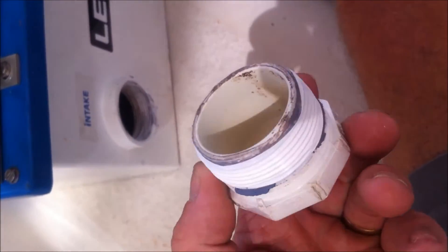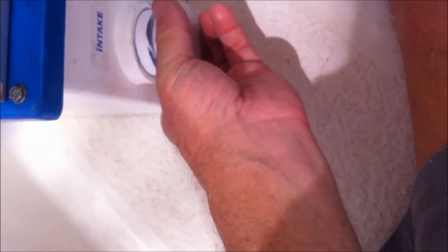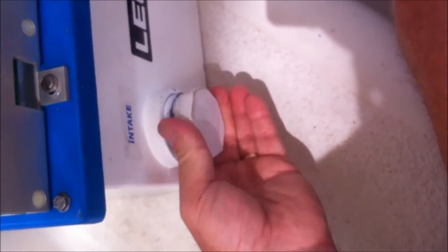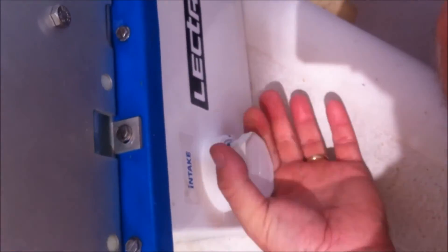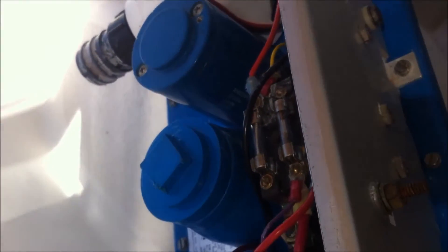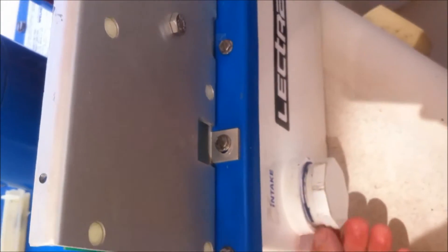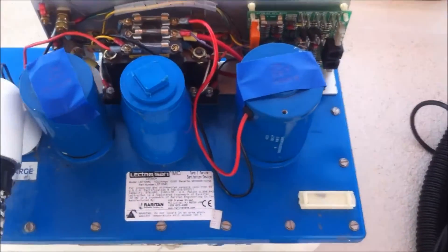Here's our stopper with Teflon tape wrapped around it. We're going to hand-tighten that into the unit and then use adjustable pliers to give that final twist and make sure it's secure. Next, I'm going to open up the top valve — or you could just pour it down the intake — some muriatic acid with water to give the final cleaning on those blades while I prepare everything downstairs.